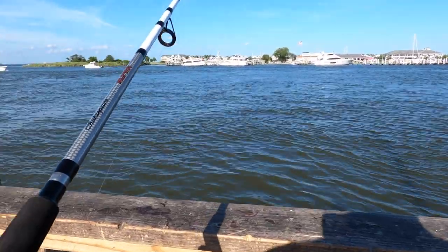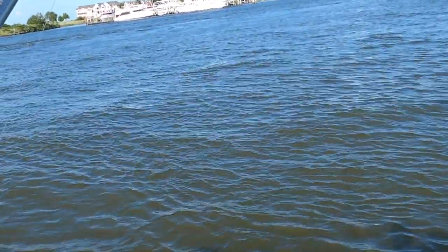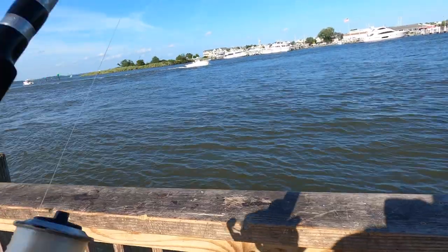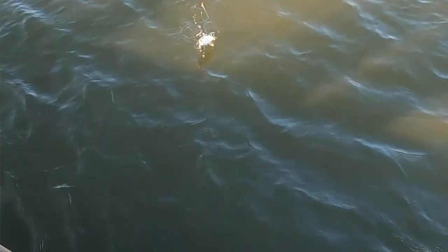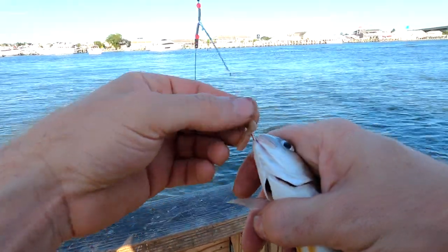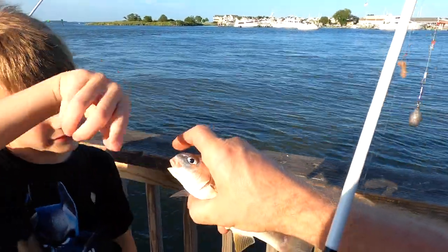People to our right keep snagging up with us. The current is really strong, moving right to left. When you're in that situation, you really have to cast in the direction the current's coming from because you know it's going to drift. If you cast straight out, you're going to go over top of people and snag up over and over again. We've been really getting on these spots — we were getting all the perch on the other spot, and here we're getting the spots.